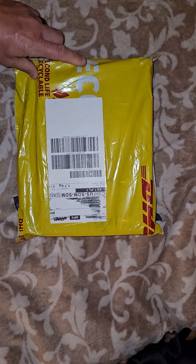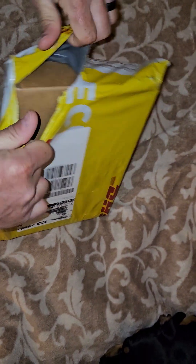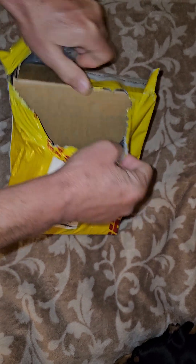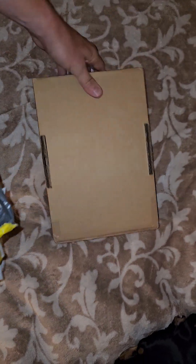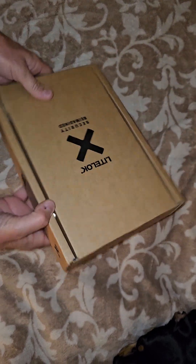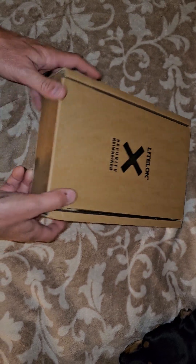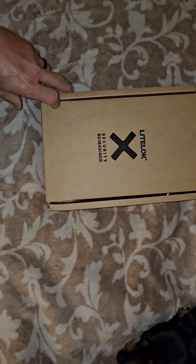It took a while to come in — about 14 days, maybe longer than that actually. So let's do the unboxing right now and we'll talk about the lock. This is supposed to be one of the best bike lock slash motorcycle locks on the market, recommended to me by some other YouTubers.